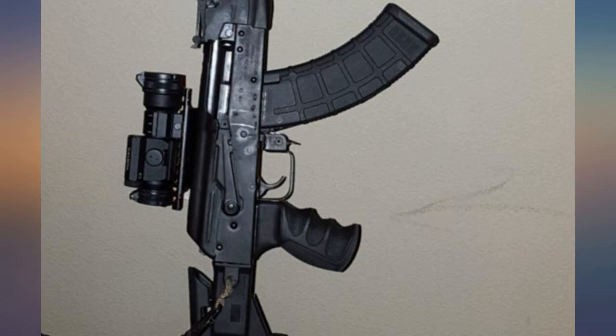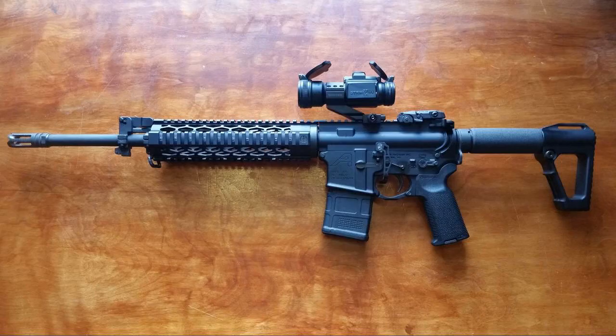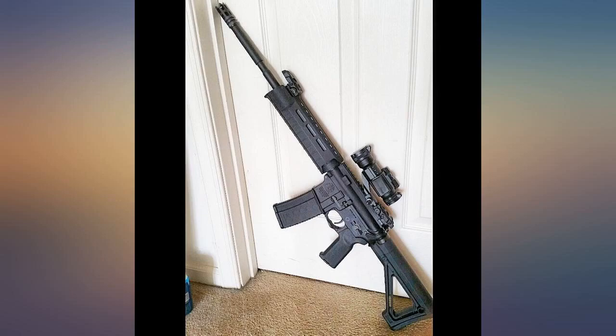This is a fantastic optic. For its size, it's quite lightweight — $78. The glass is clear and the dots are perfectly round. Plus, the lifetime unconditional warranty can't be beat.